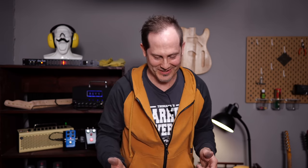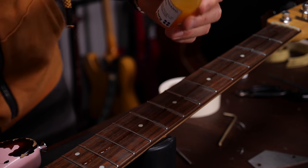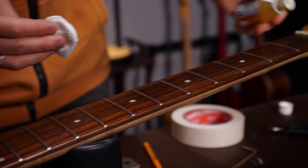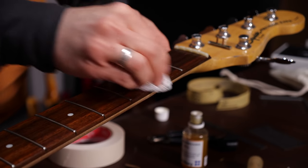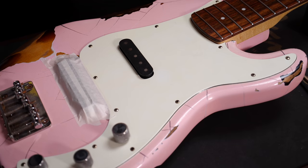Alright, let's clean that poor old fretboard. I'll apply some natural oil — I just want to clean it first, so it's going to be totally black and dirty. I will apply it once or twice after that to protect the wood. That first layer that soaks in is just to clean it. Let's get rid of the rest of the dirt and we can peel off the pickup masking — we don't need that anymore.